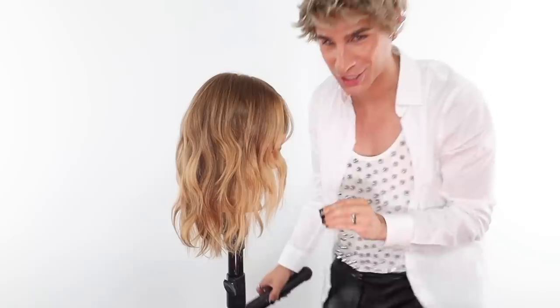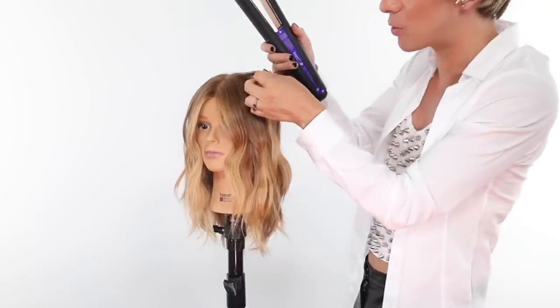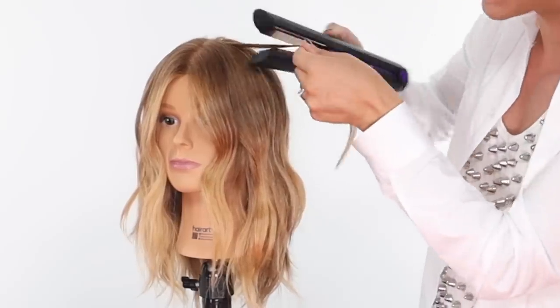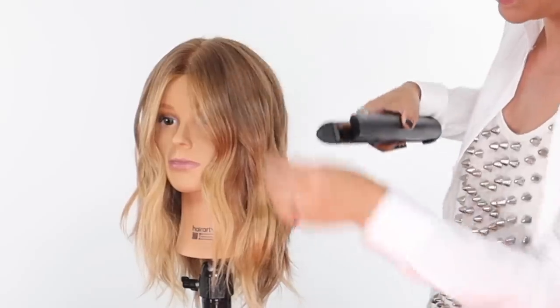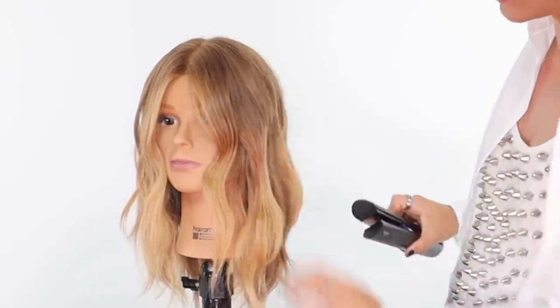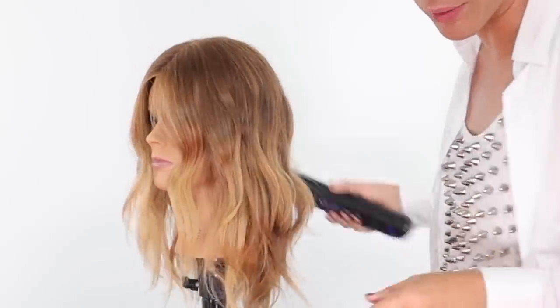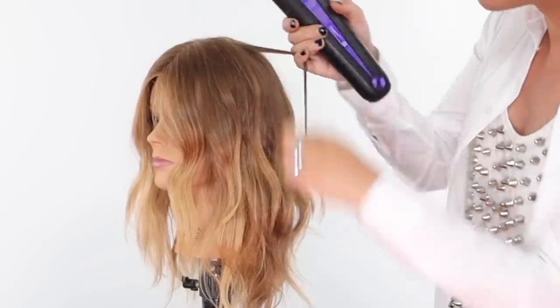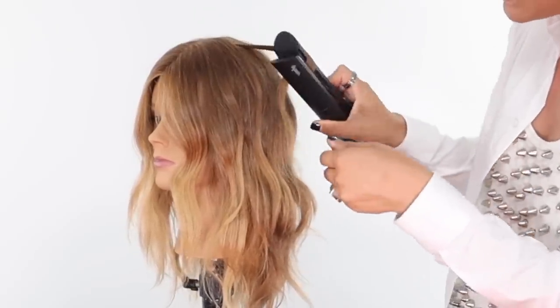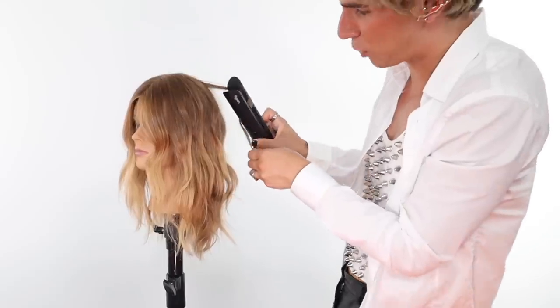Now that the waves are done, we add a few finishing touches. I love putting just a little bit more at the top — grabbing really small pieces and adding a bend, then letting it down. It's so subtle but it gives that final result that extra oomph. See that? It's all about those really small pieces that make it look like it's actually your real hair that is perfectly wavy.